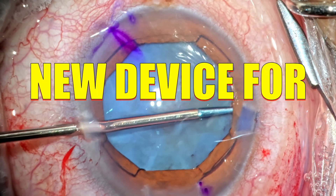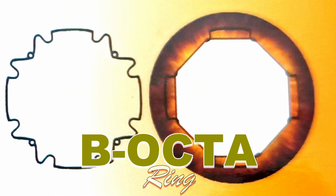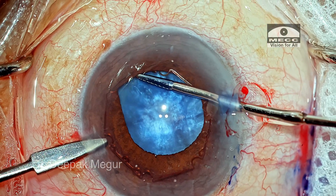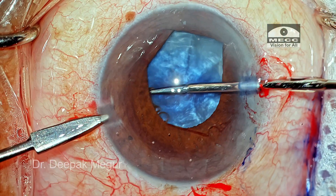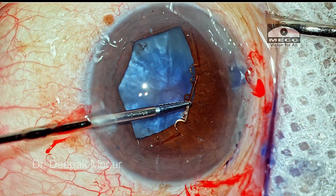We have a new device for small pupils — it is the B-Octa. I am going to share my first experience with it. We have been using the much-loved BX device for the last many years, and BX was a pioneering innovation which made pupil expansion devices accessible and affordable to Indian surgeons.